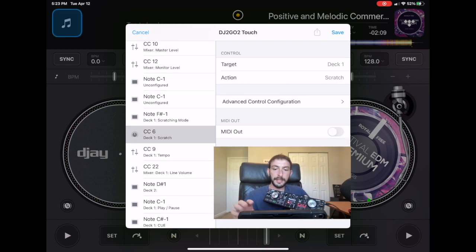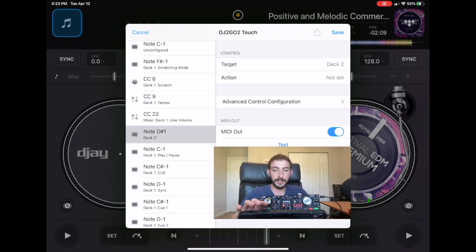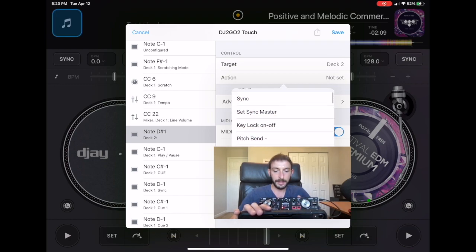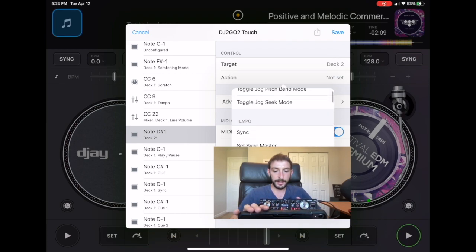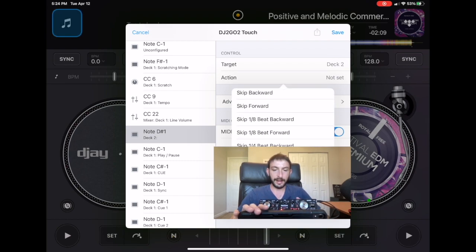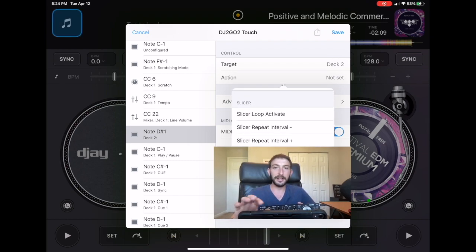This is going to be deck 2, and now for the action — it's right at the top when you go to toggle slip mode. It's right there at the top of the list: toggle slip mode. I thought it would be near slicer mode alphabetically or organized like in the app, but I went all the way down and didn't find it there.